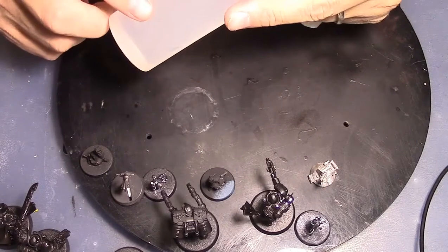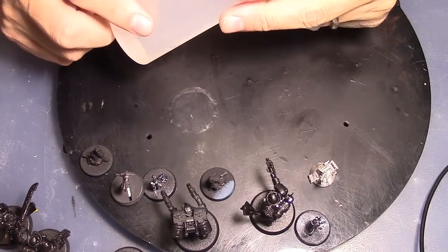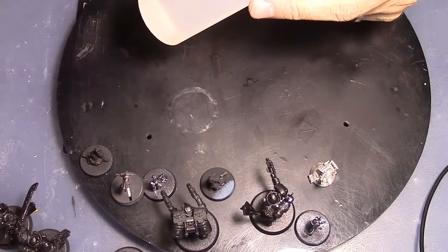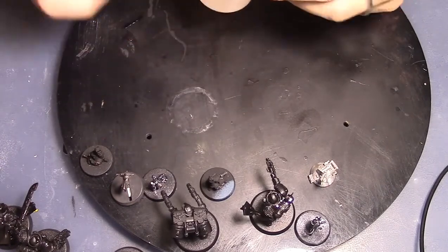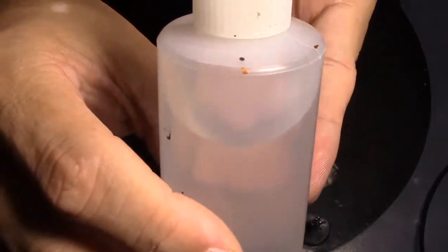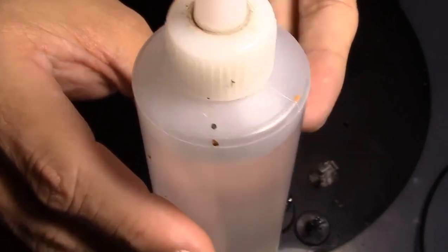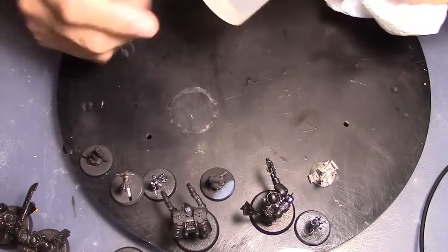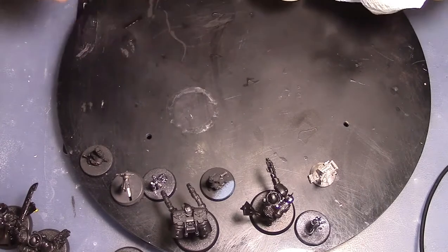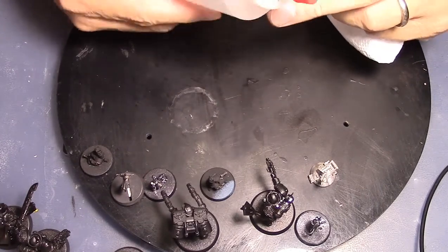You can also — I forget the real name for it, but it's basically a paint extender that you can get for airbrush use. You can add just about this much of it — you can see it's just up to that line — mix that in there, and that will definitely help the paint not dry as much and stay cleaner longer.